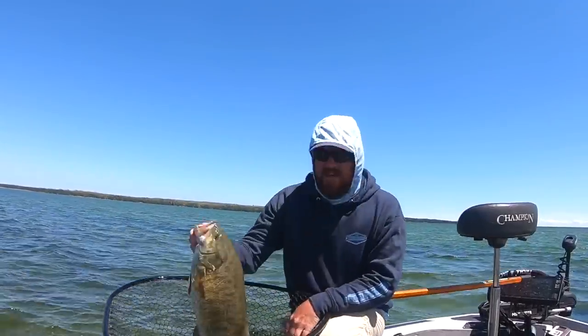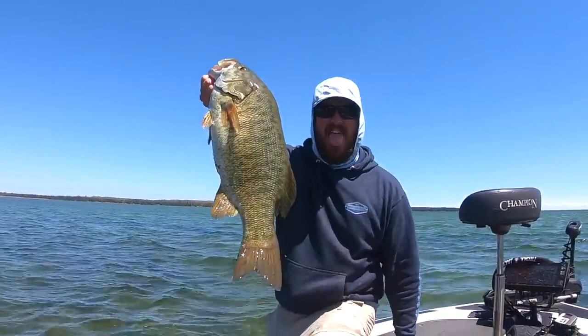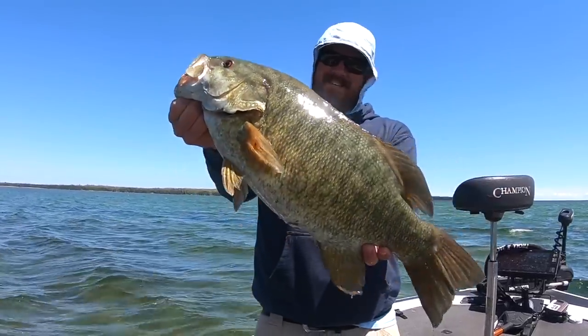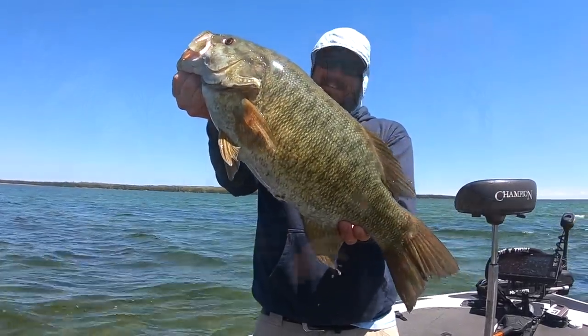Now the thing with a plastic worm that's so nice is you don't have to do it perfectly. You don't have to have this dialed-in technique. With some of the other techniques in bass fishing like throwing a swimbait, you really have to know what you're doing. But with a worm, especially a weightless worm, you throw that Senko out there and just let it fall. You'll just see that line jump, reel down, and set the hook.